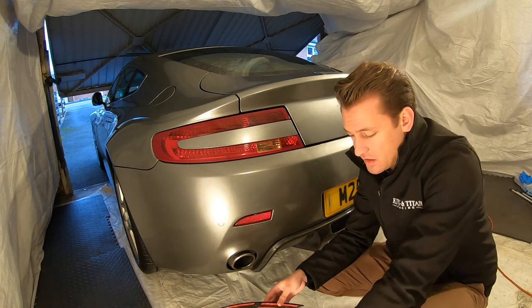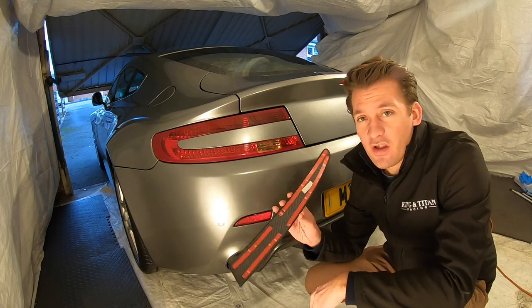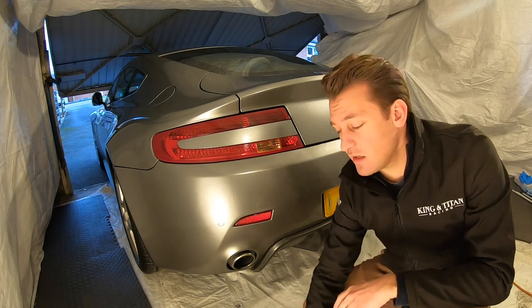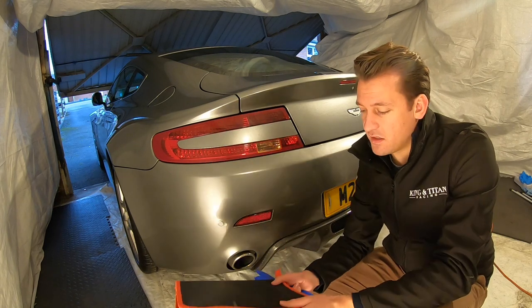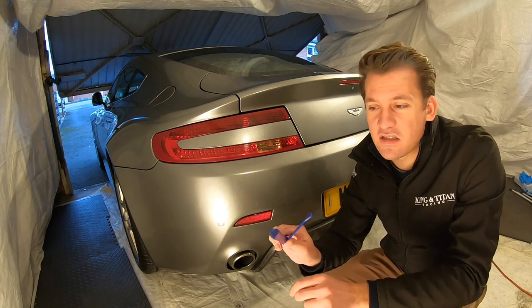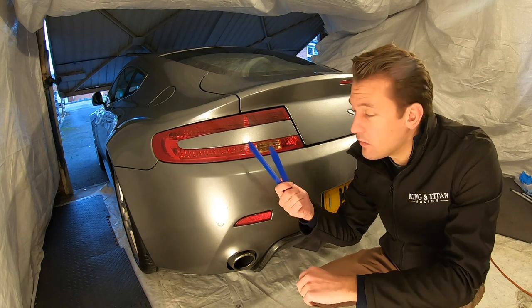So all you've got to do is get yourself some 3M tape and your new part, and you want to prepare it like this. You put two strips down the back side and then put that to the side. The rest of the tools you're going to need is quite a small selection. You're going to want to get yourself either a full trim removal kit like this, but what you really need out of there is one or two pieces — firm, small bits of plastic which aren't sharp but are going to be able to get in behind and slowly lift that old piece off.